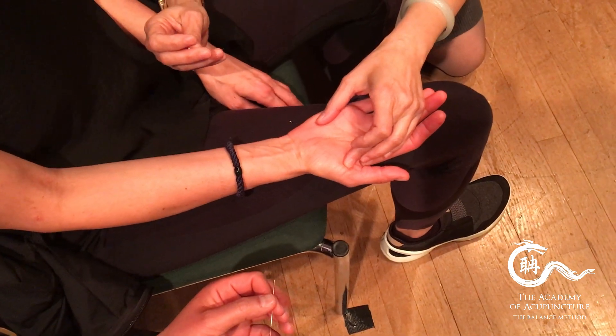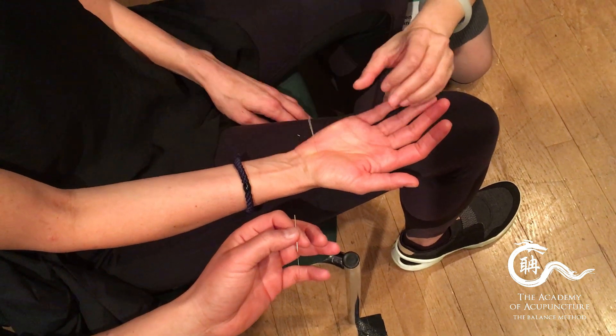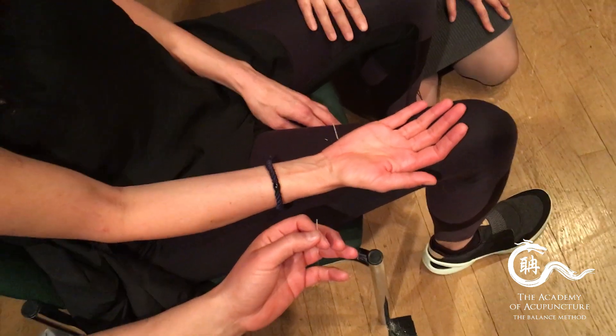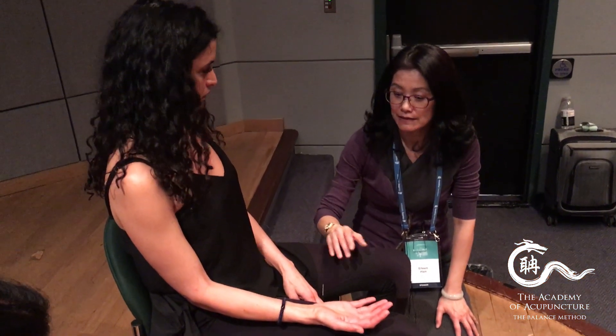Remember how much pain you have? Can we look at her together? How much pain do you have right now? I feel kind of like, I would say like a two point five. I'm feeling kind of funny. I feel good. Where is the pain now? I'm not really feeling so much pain right now.